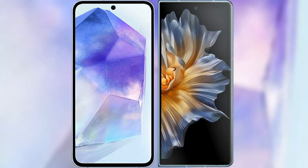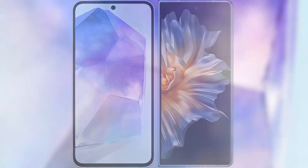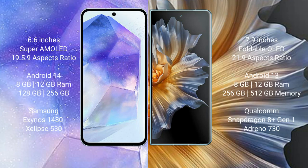I will compare the new Samsung Galaxy A55 with the Honor Magic VS. The Samsung Galaxy A55 comes with a 6.6-inch Super AMOLED display and Exynos 1380 chipset. The Honor Magic VS comes with a 7.9-inch foldable AMOLED display and a newer chipset. The Samsung Galaxy A55 runs on Android 14, while the Honor Magic VS runs on Android 13.